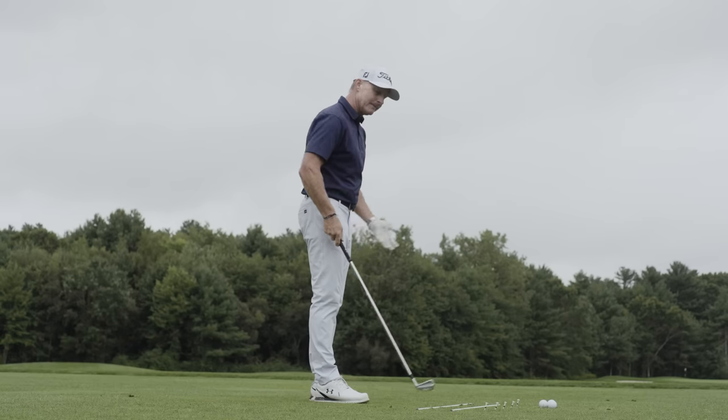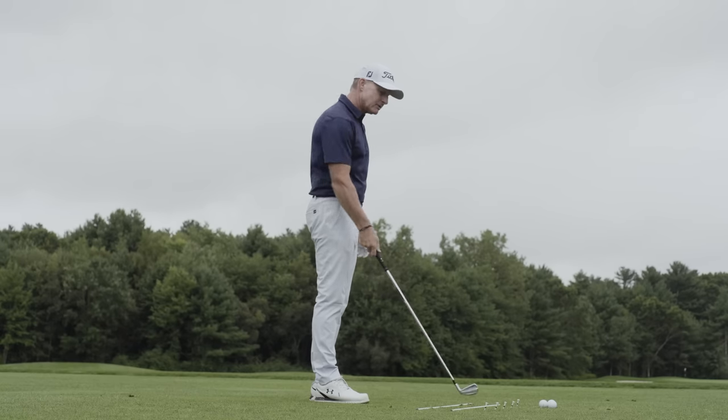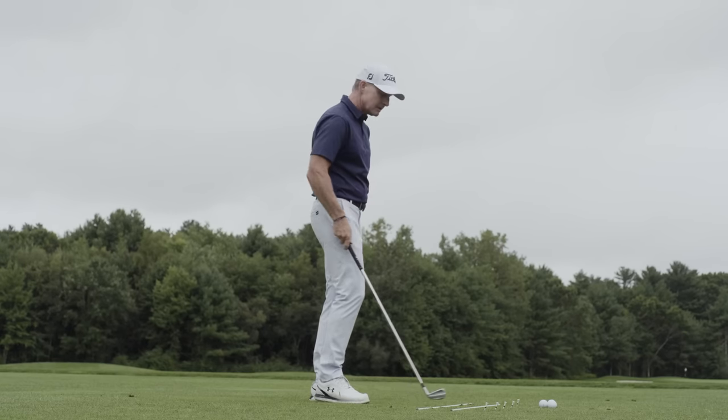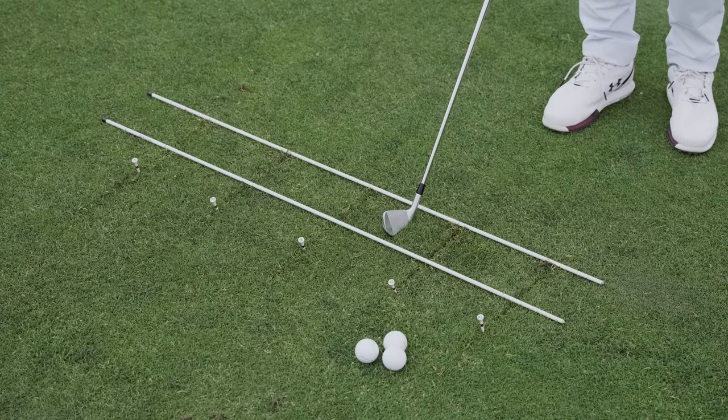It's called Low Point Laneway, and it is as I have set up. I have two alignment rods — if you don't have alignment rods, you can certainly use club shafts.